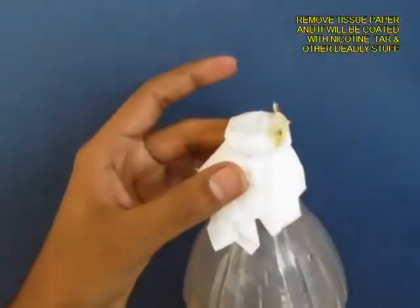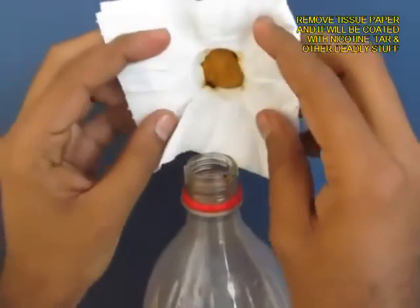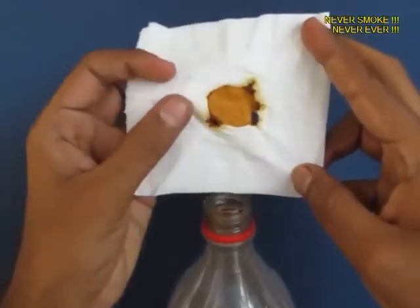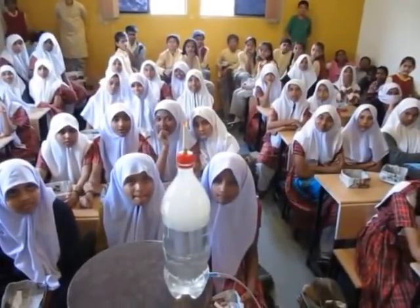All the smoke has to pass through the filter paper, which acts like a sieve. Now open the filter paper and you will see the muck — the nicotine, the tar. This is what cigarettes do to your lungs. So don't smoke — quit smoking.